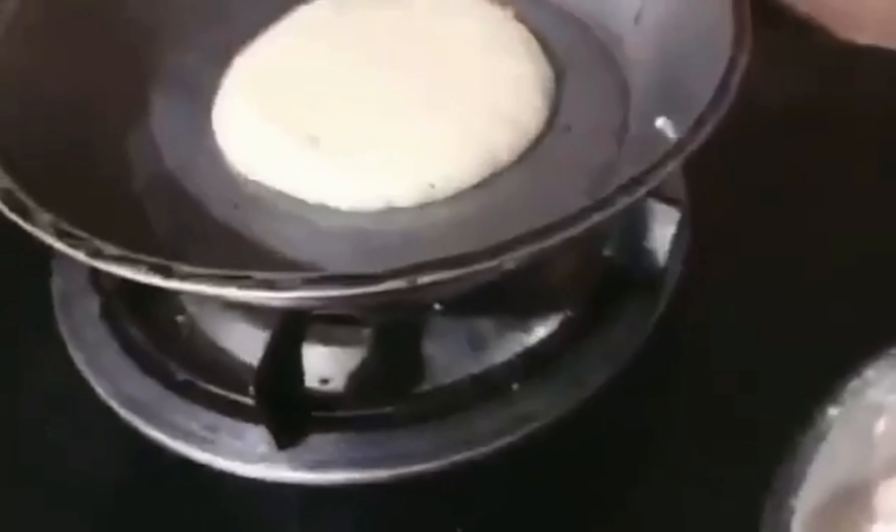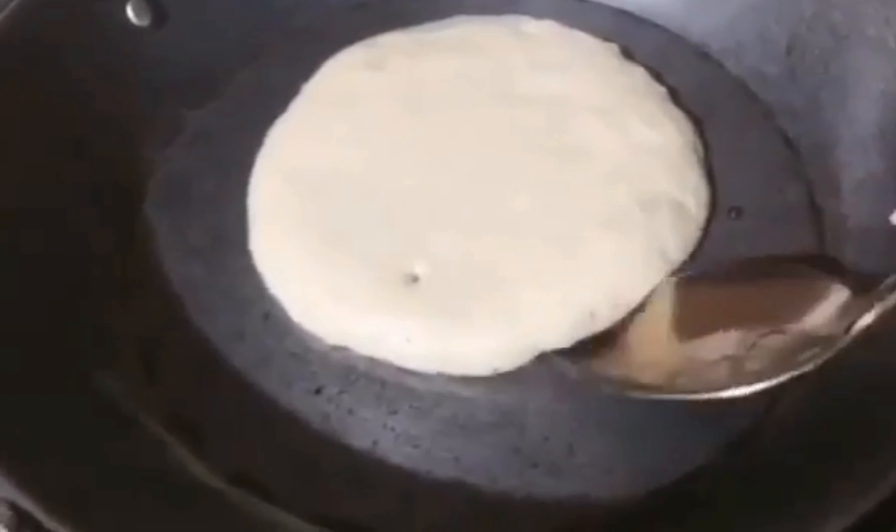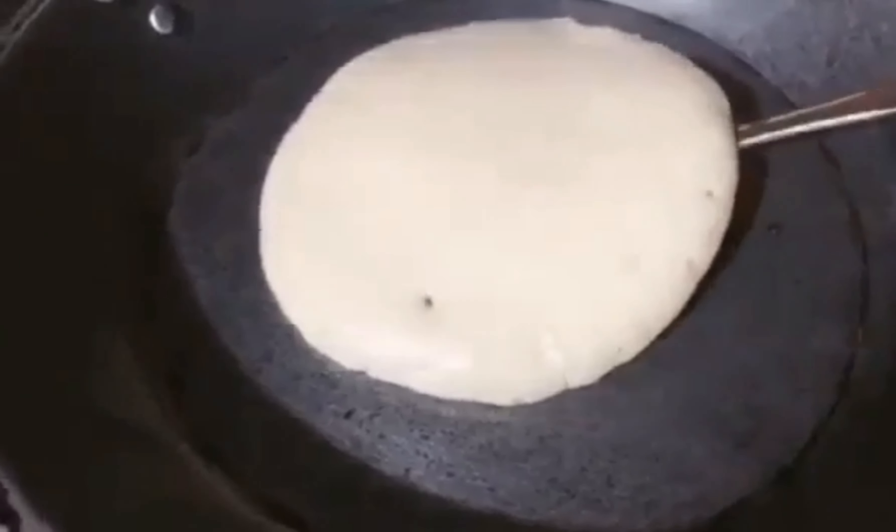Then open the stove and slowly put the butter in the pan. Then slowly flip the pancake.